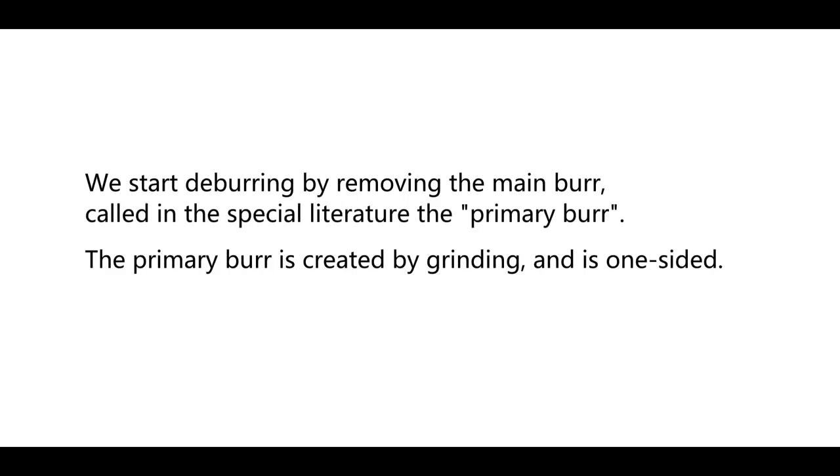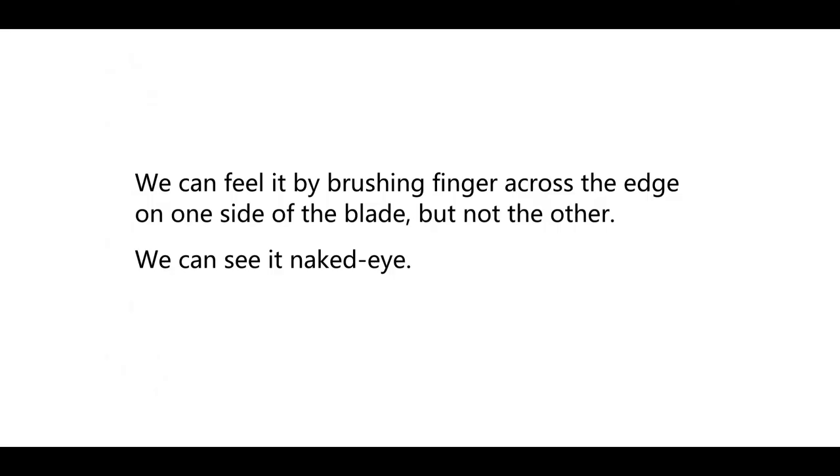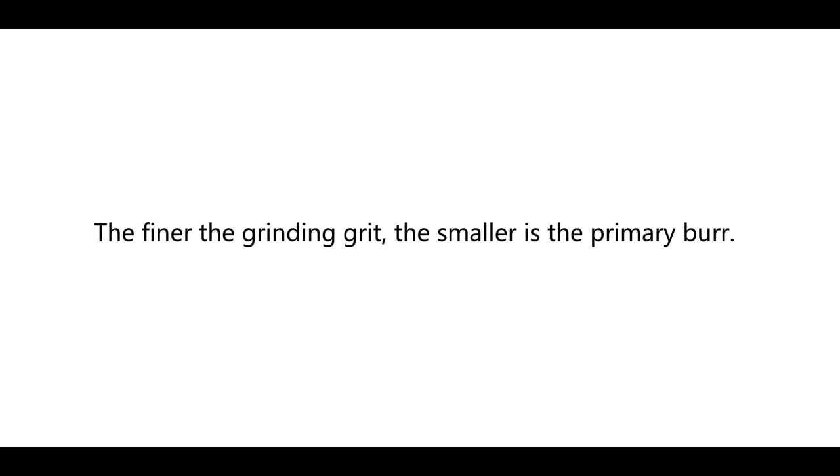We start the deburring by removing the main burr, called in the special literature the primary burr. The primary burr is created by grinding and is one-sided. We can feel it by brushing a finger across the edge on one side of the blade, but not the other. We can see it with the naked eye. The finer the grinding grit, the smaller the primary burr.